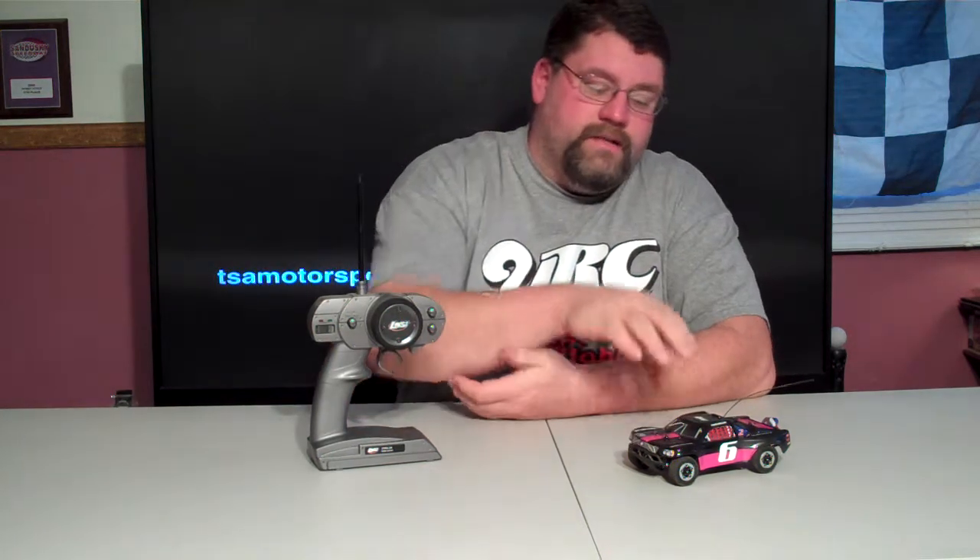Coming inside and getting something like this that's small enough to where you can mess around indoors is great. I give it a thumbs up from Shade Tree RC. They do have a brushless edition of this that runs about $149. This one, I think you can get for right around $100 now. If you have any questions, post them down below. I'm Nate here with Shade Tree RC, YRC Raceway and Hobby — we'll catch you on the next video. Thanks.